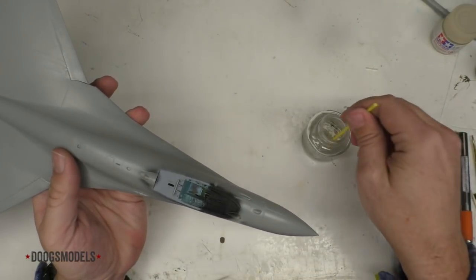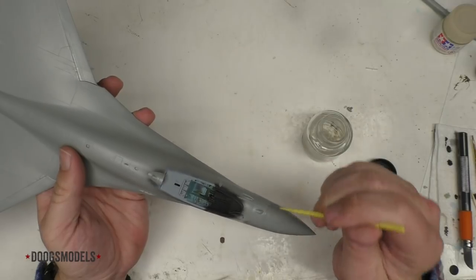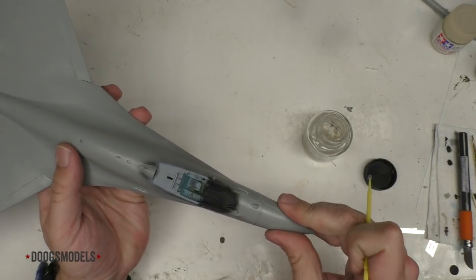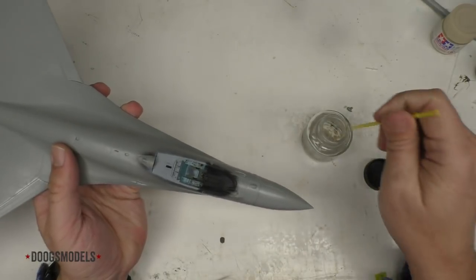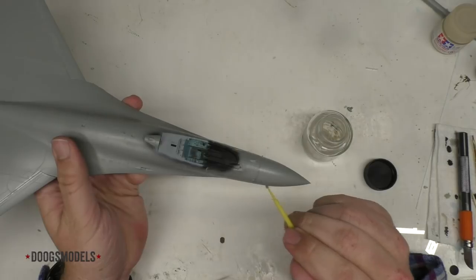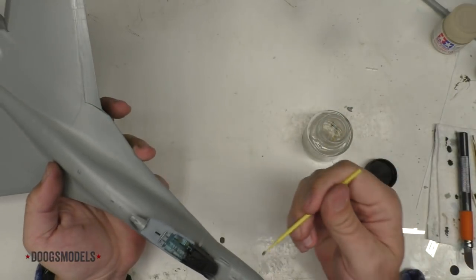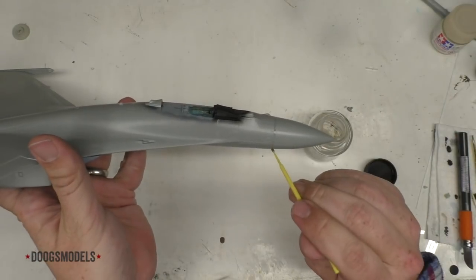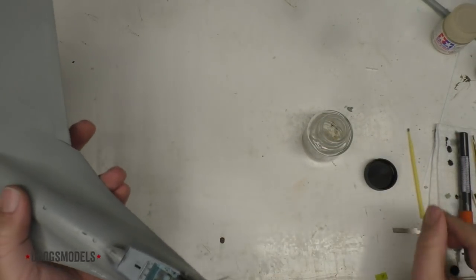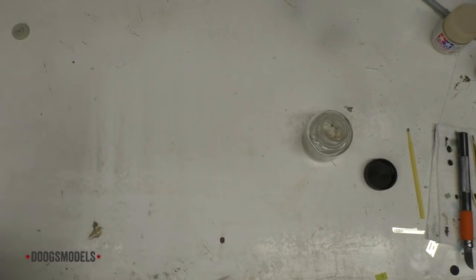Now we're going to fix the nose. It seats in quite well. We don't have too much to worry about here. Voila — we have the nose attached. I'm going to set this aside to set up for a bit and bring the Kitty Hawk into play.